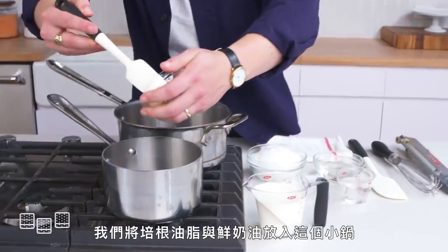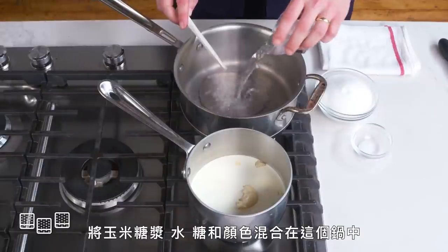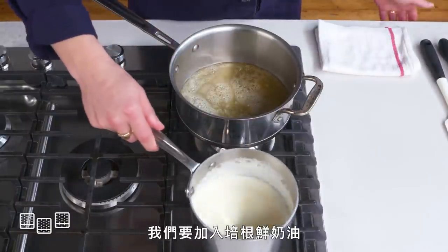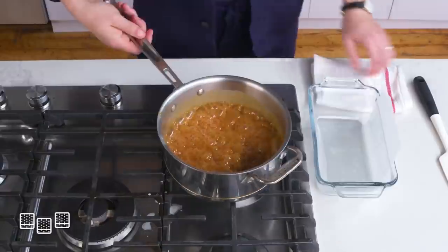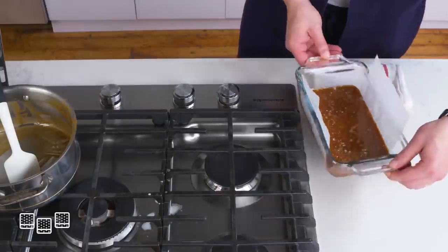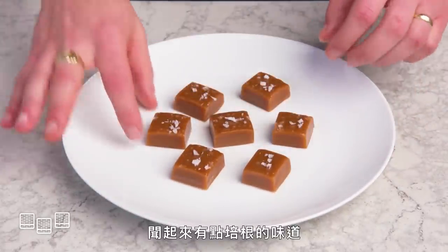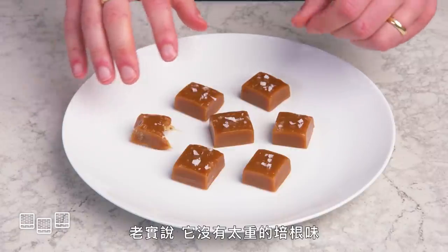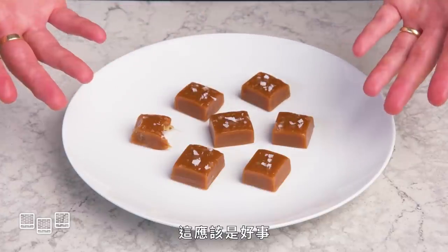Bacon caramels. We're going to get some bacon fat into a small pot with some cream and get the heat going. Combine some corn syrup, water, sugar, and salt in a pan and cook until everything dissolves and we get a nice amber color. We're going to whisk in our bacon cream mixture, get a candy thermometer in there until it reaches 230 degrees, transfer it to a greased parchment-lined loaf pan, hit it with some flaky salt, and let it cool. These porky bonbons look so cute and feel nice and pliable. Honestly, it doesn't taste that strongly of bacon — it's just like a really good salted caramel with a little bit of a smoky, porky aftertaste, which is probably a good thing.